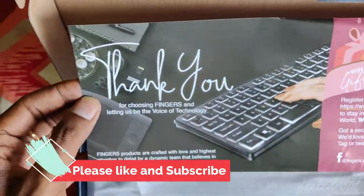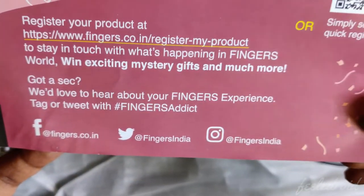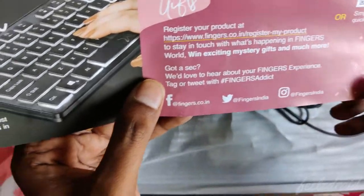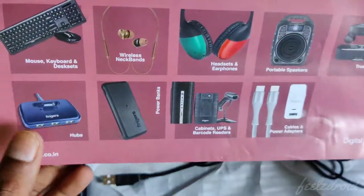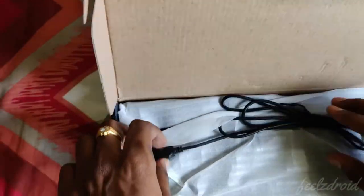Let's keep that aside and we'll see a thank-you card provided by Fingers. They're saying you can register this product on the fingerstart.go.in website, and they say to please stay in touch with us to get exciting gifts and much more. On the back side they have advertised about different products.